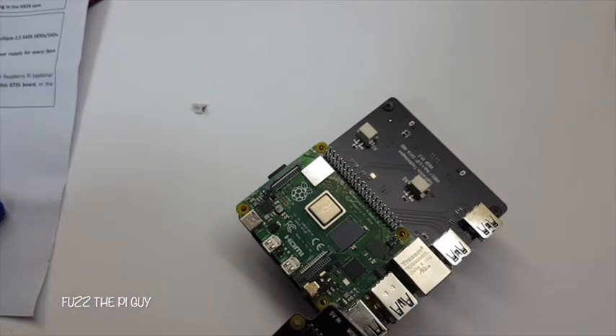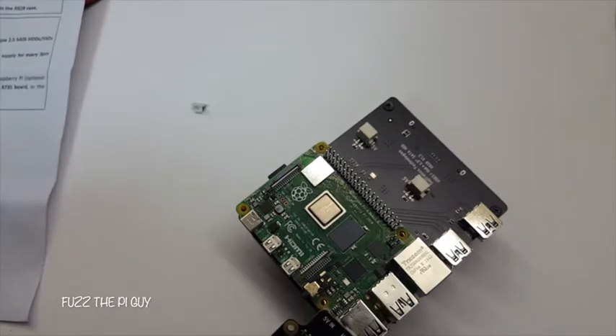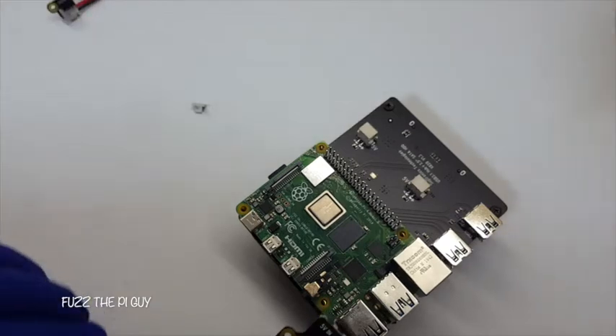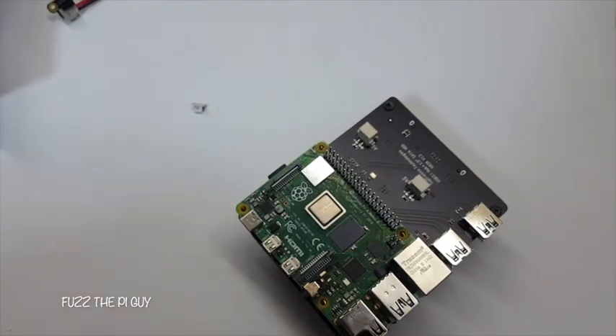I read it somewhere — it uses GPIO 4, 17, and 8. All the other ones are not used.